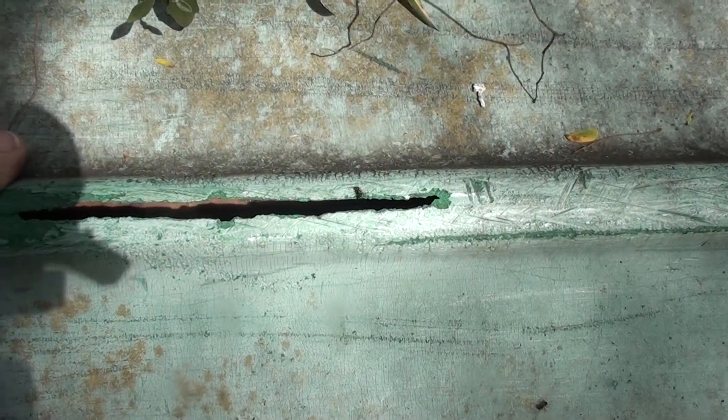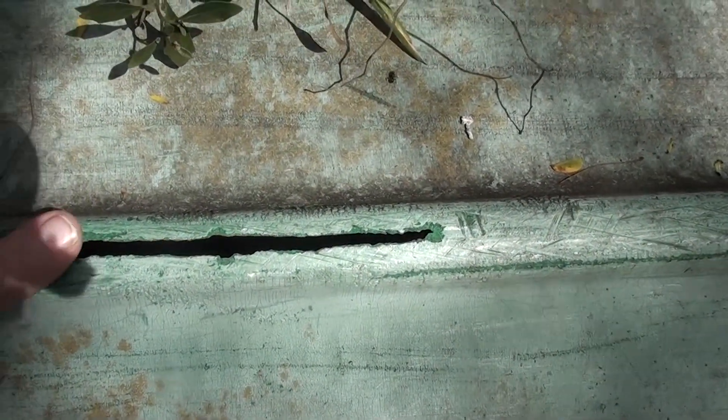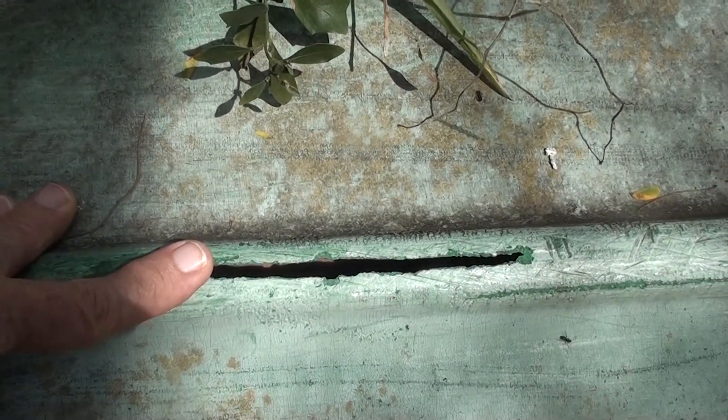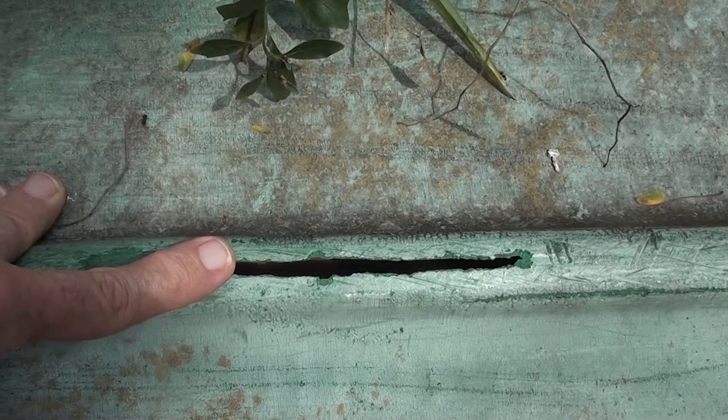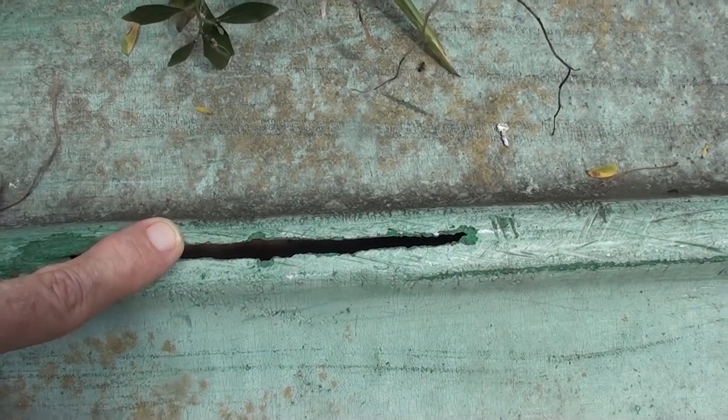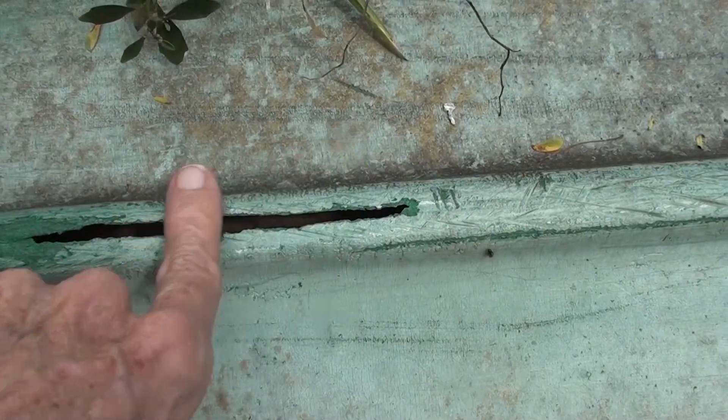So I'm going to get some other high density polyethylene in the form of the ends that get cut off of zip ties, and I'll try and weld this crack shut.